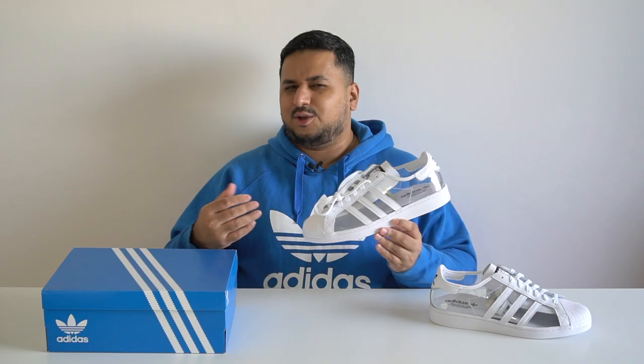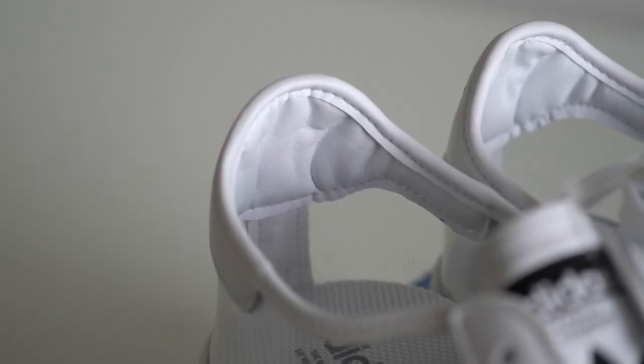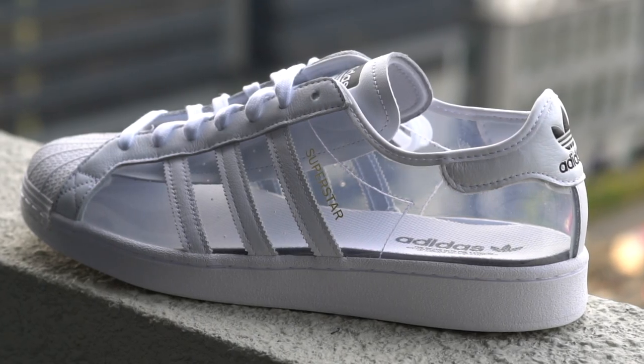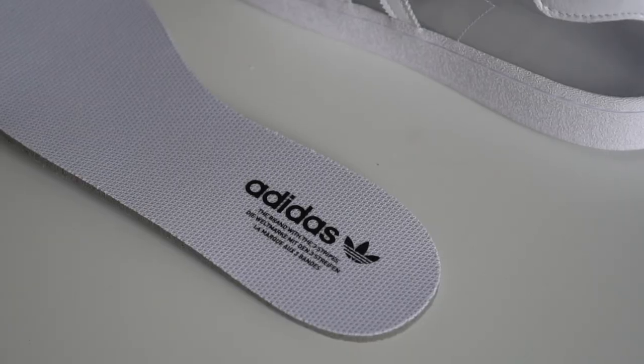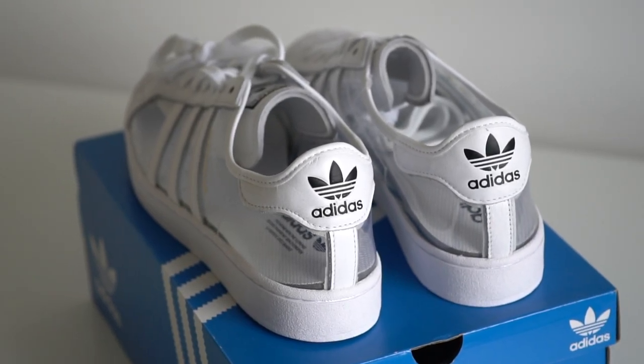Coming to the inside of the shoe, there's no sock liner — because this shoe depends on your actual sock to be the sock liner. There's a bit of padding towards the back to help with comfort and heel lock, but it's quite minimal. At the bottom is the usual Superstar insole in white with the Adidas Trefoil branding in black towards the heel.